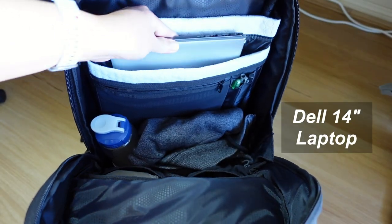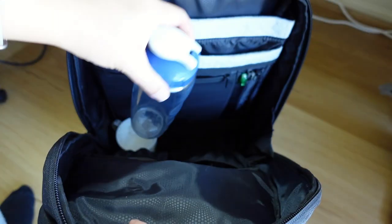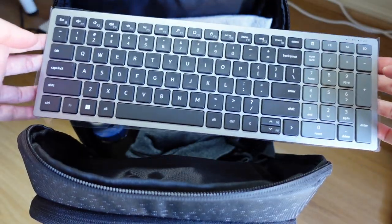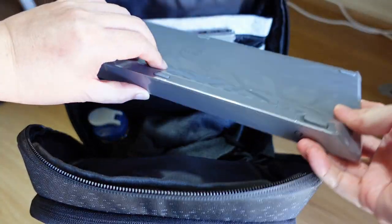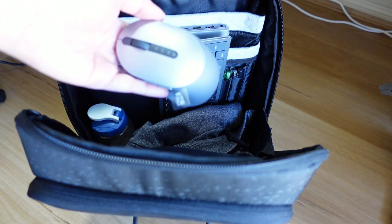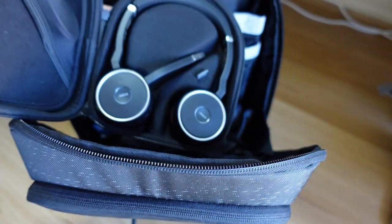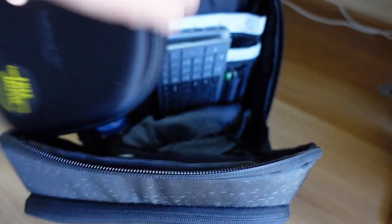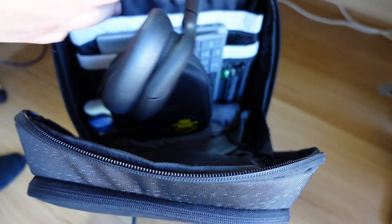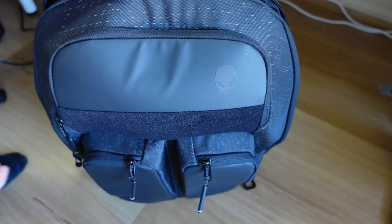I'll just keep loading the bag to show you how it looks when it's full. Let me pop in my two laptops first, and then the common things I bring to the office — like my cup, water bottle, and hoodie jacket. This is my new Dell full-size wireless keyboard and mouse combo, which I'll be testing and making a video on soon. This is my Jabra headset for video calls, and also my Sony Heon 3 headphones when I want to enjoy some music. Notice there is still so much space in this backpack.